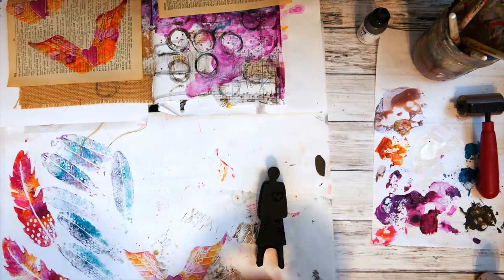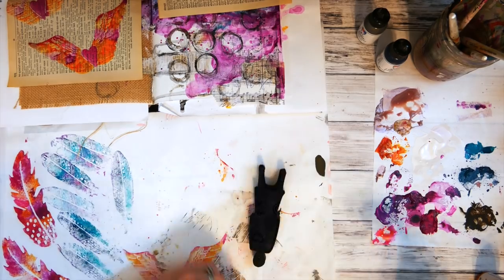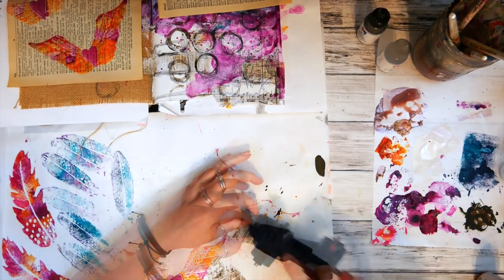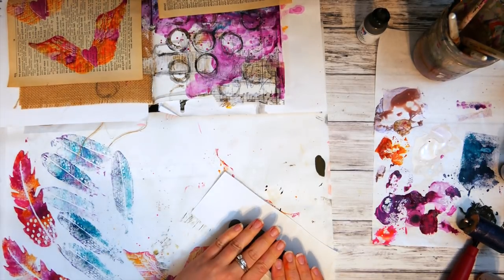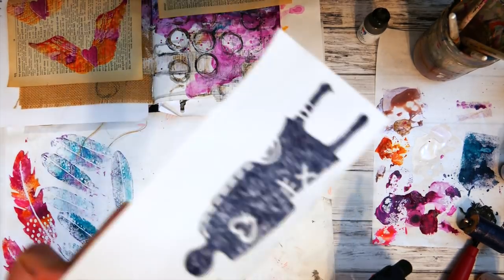Then I grabbed a female silhouette art foamy, applied some of the night paint directly on it, used my brayer to move it around, and then grabbed some of the other blues from my palette paper and moved them around with the brayer as well. This time I stamped that on the gessoed watercolor paper and it looked great — I loved the solid color of how she turned out.